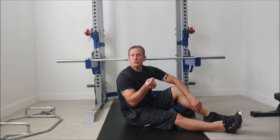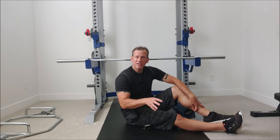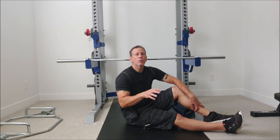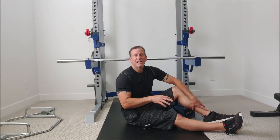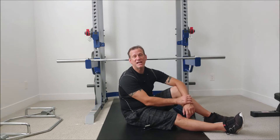Sciatica is a severe enough situation that you should go see a doctor, get some imaging, and figure out what is causing the problem — you're going to need medical attention to remediate it.